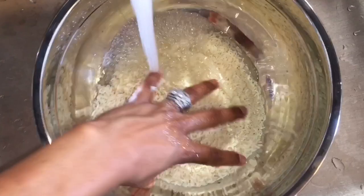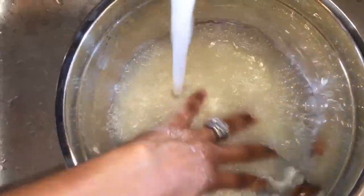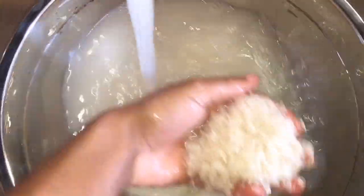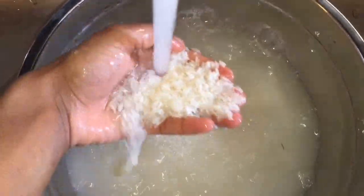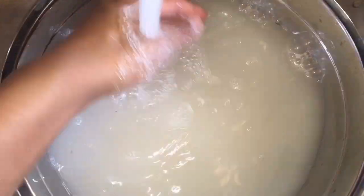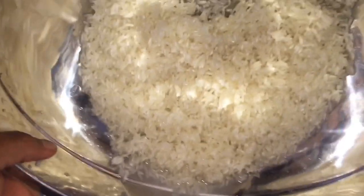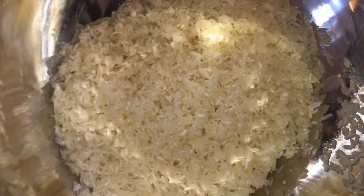I'm going to wash my rice now. I'm using 2 cups of long grain rice — it doesn't matter what rice you're using, you could use whatever rice you have. I'm giving my rice a good wash, removing the excess starch. You want to make sure you drain the excess water from your rice before adding it to your pot.